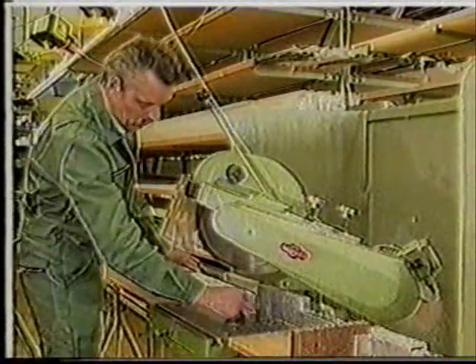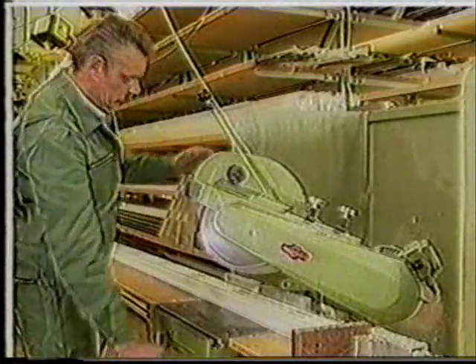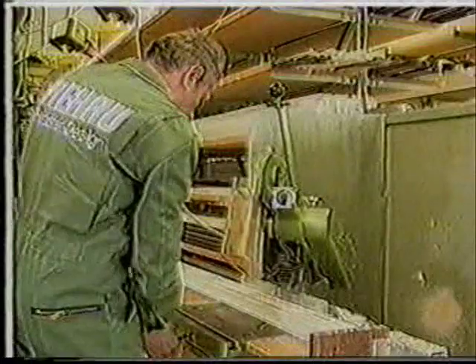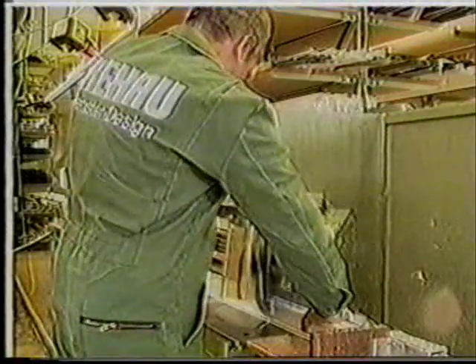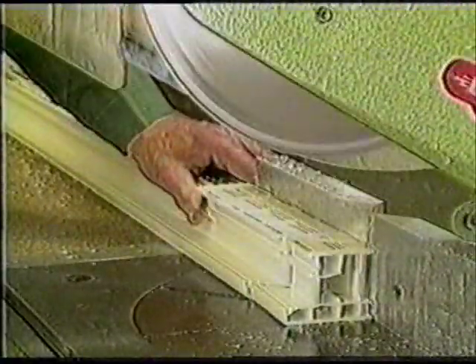First one end is mitre cut, then the saw is turned and a second cut is made to achieve the right length. Here we see the sawing process again in detail.